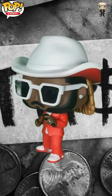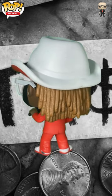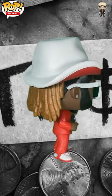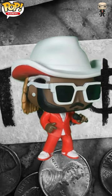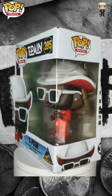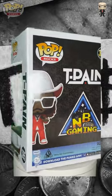The figure itself captures T-Pain's iconic look from the video, complete with his flashy outfit, signature shades, and confident smile. The attention to detail is impressive, with a microphone accessory that adds to the authenticity. The vibrant color palette mirrors T-Pain's energetic style, and the sculpting captures his unique look from the beard to the hairstyle.